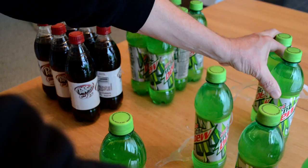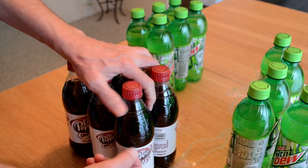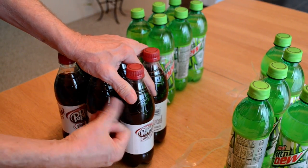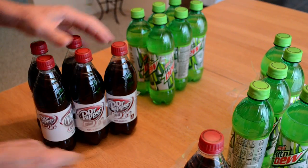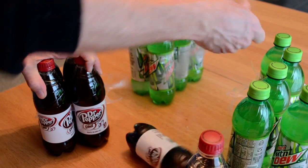Sometimes they don't go completely off. And it's not just one brand of pop — Dark Pepper, right here. Zip, out. Other side. Zip, out.